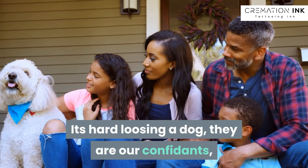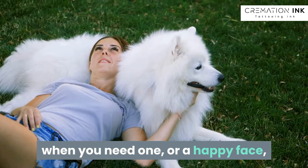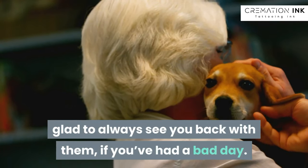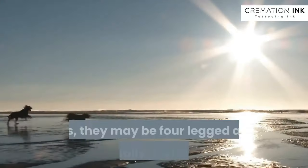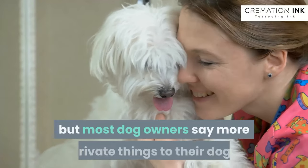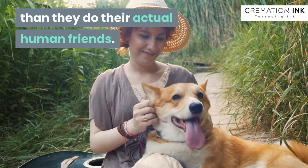It's hard losing a dog. They are confidants — those quiet moments of a silent cuddle when you need one, or a happy face, glad to always see you back with them if you've had a bad day. You literally spend part of your life with a dog, as both a companion as well as a friend. Yes, they may be four-legged and occasionally destroy things, but most dog owners say more private things to their dogs than they do their actual human friends.